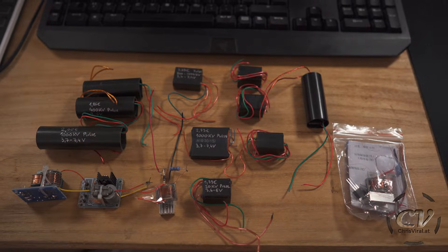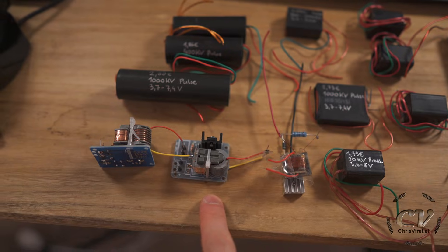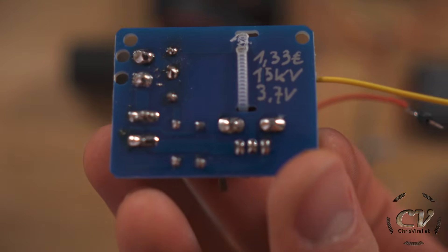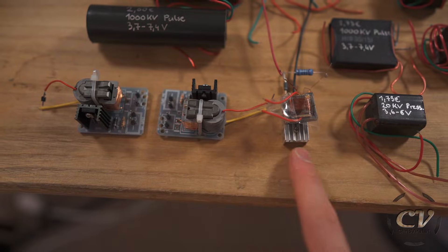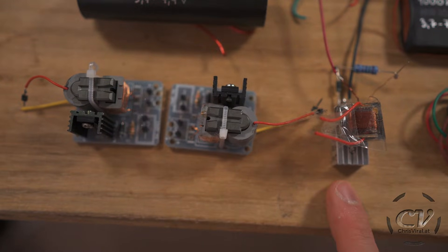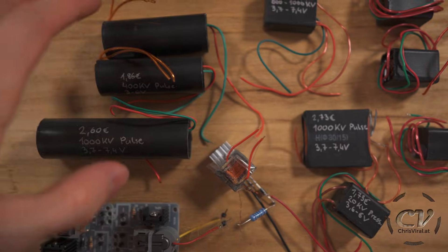I will show you all the modules, talk about them, and go for a basic demonstration. There are actually 14 in total — seven different modules. This first one I started with: one euro 33 cents, 15 kilovolts, 3.7 volt input. Then there's something fairly similar with another transistor, another coil, and lots of other funny things — I just built this one. If you're interested in a build tutorial for this one, check out that vlog. This one is worth one euro 92 cents, 20 kilovolts, and 3.7 to 7.2 volts input.